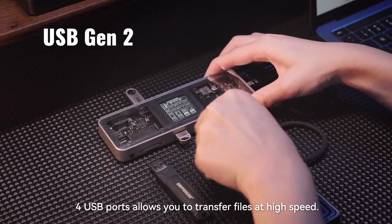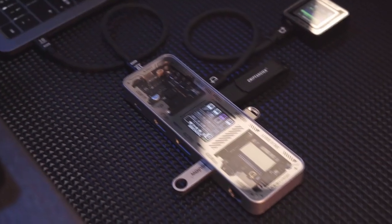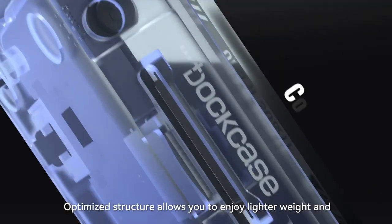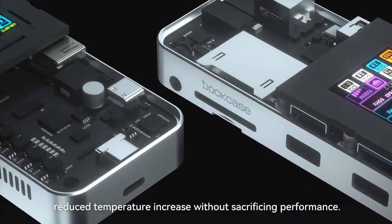Full USB ports allow you to transfer files at high speed. Optimized structure allows you to enjoy lighter weight and reduced temperature increase without sacrificing performance.